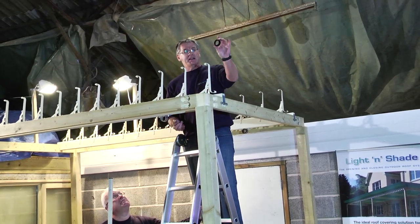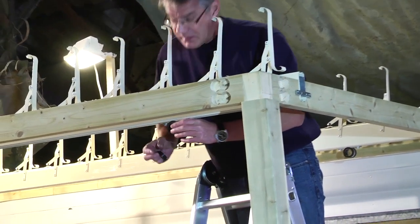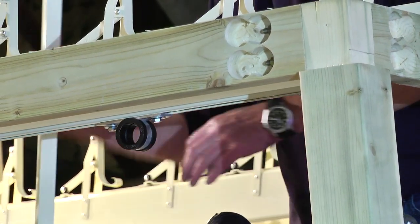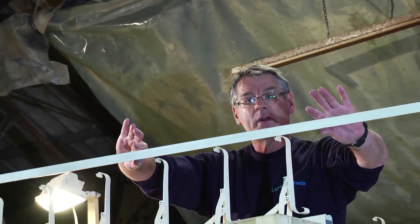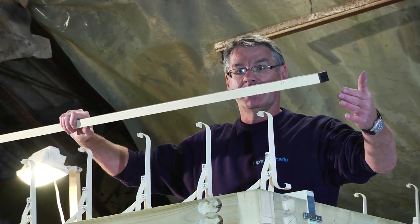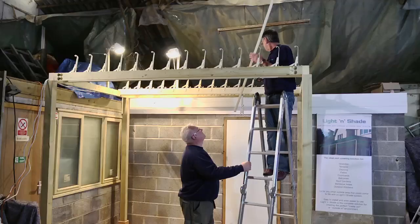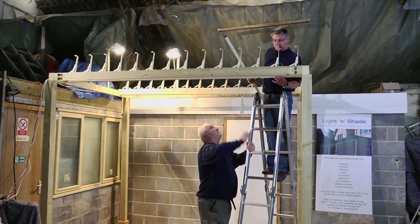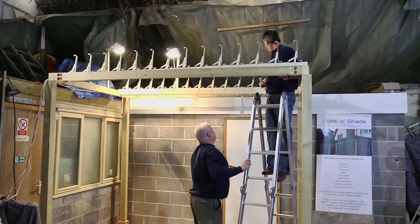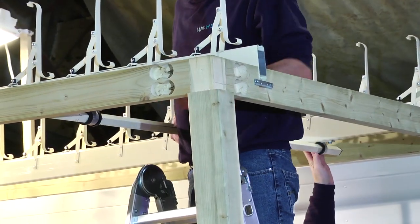Each of the support brackets has a tidy O-ring that clips onto the side of it — clipped on like that, and one on the other side as well. This is the opening and closing turning bar which we've already cut to length. This will sit inside the rails of the pergola so you could leave it about 30mm short either end. To insert the bar into the brackets, we simply lift the beam out, feed the bar through, lift the other beam up, feed the bar through, and then drop it down into position again.